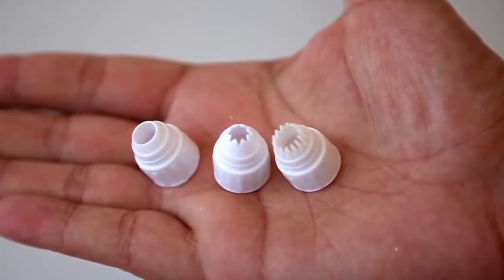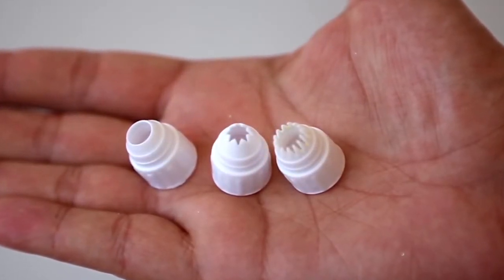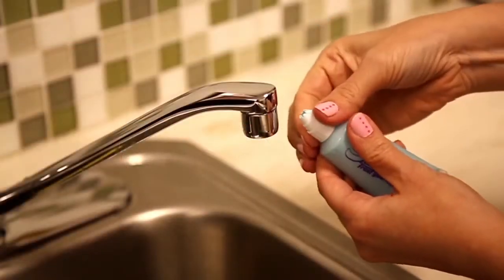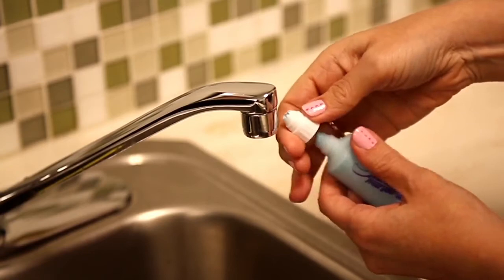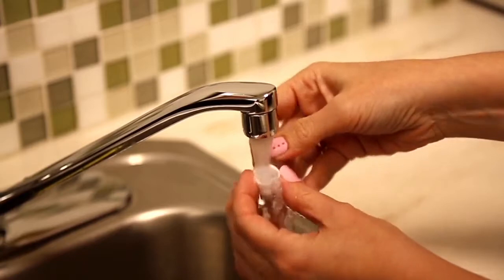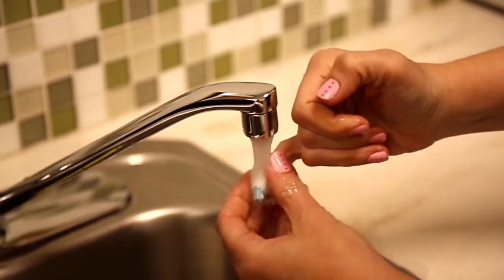The Sprinkle Shop comes with three frosting tips: round, star, and French tips. You can easily clean these with water, scooping out excess clay with your fingertips. It's best to do this before the clay has fully dried.